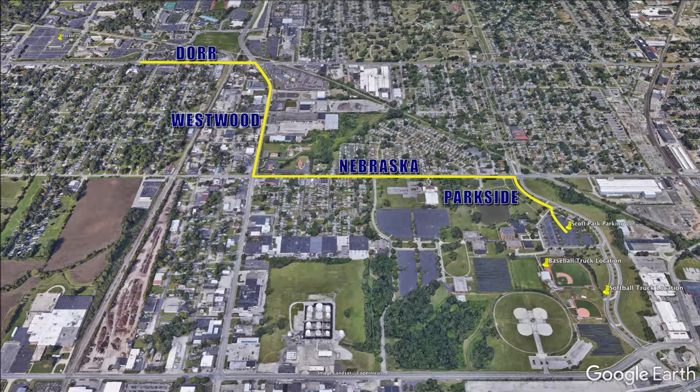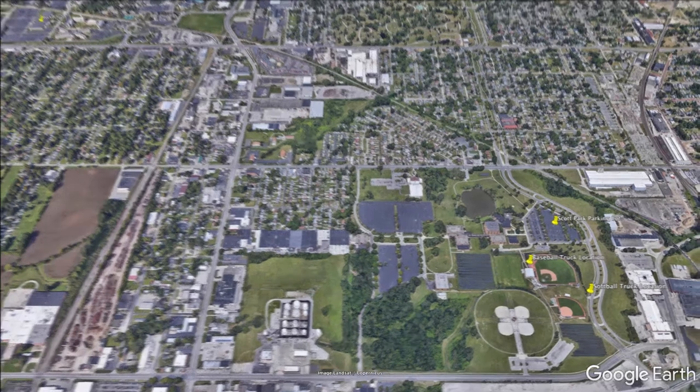If anyone would like to carpool or offer to drive, respond to the crew list email and coordinate a meeting time, location, and how many seats you have available. If you cannot find a ride, please let John know as soon as possible. You may be able to hitch a ride with us.